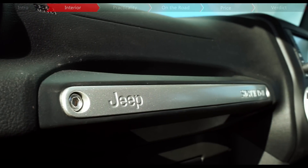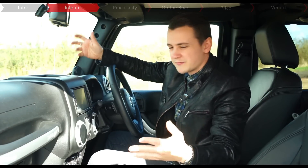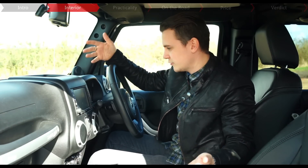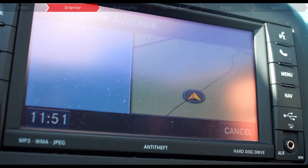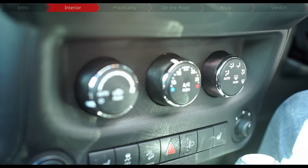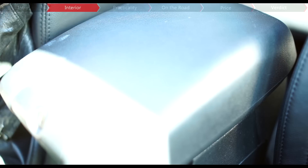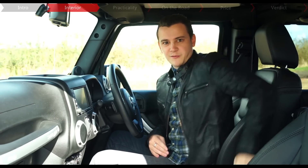Build quality-wise, everything seems solid. There are a lot of scratchy plastics dotted around, but that can be said for a lot of down-and-out 4x4s, the Land Rover Defender included. There are a lot of toys though — you get the Uconnect touchscreen with USB compatibility and sat-nav, cruise control, climate control, and heated leather seats. You get a few useful storage compartments and netting thrown in as well, including this centre console that's so big it can swallow a War and Peace-sized owner's manual.